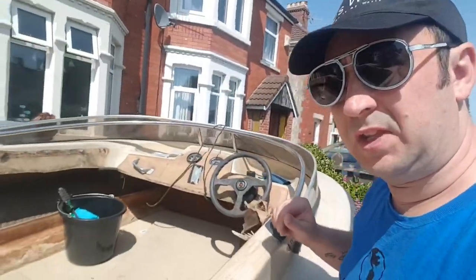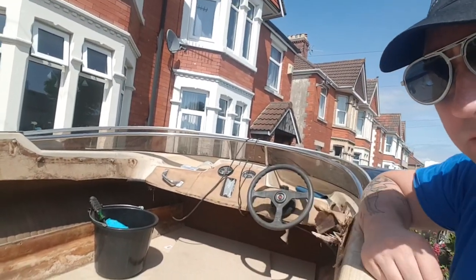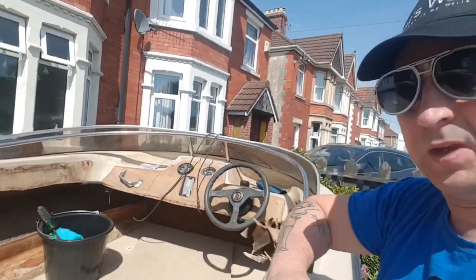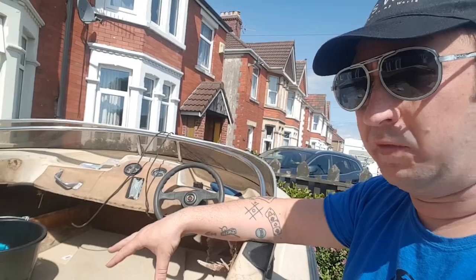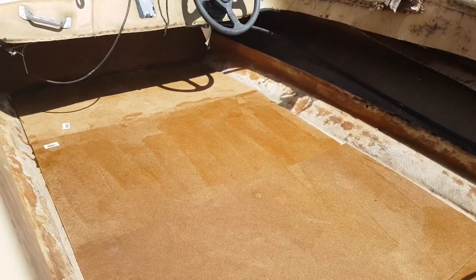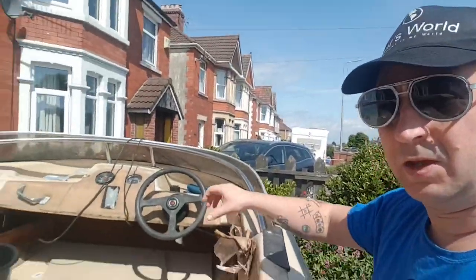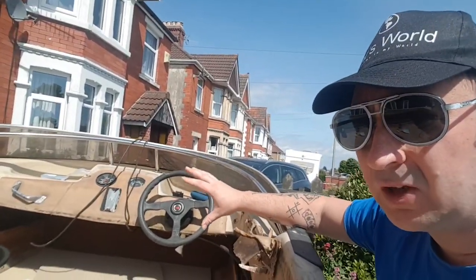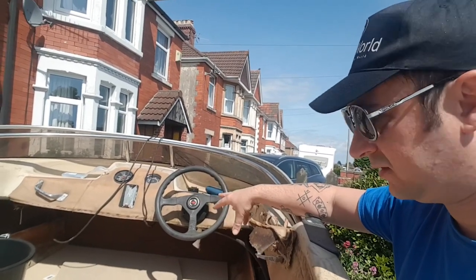We've put new flooring in - 12mm thick, really strong stuff - and then we're going to seal all the wood to make it waterproof. We're just waiting for the sealant to dry; it's going off nicely because it's sunny and in a good spot. We're getting rid of all the old rubbish, taking the dash off, redoing the dash, and fitting new seats.